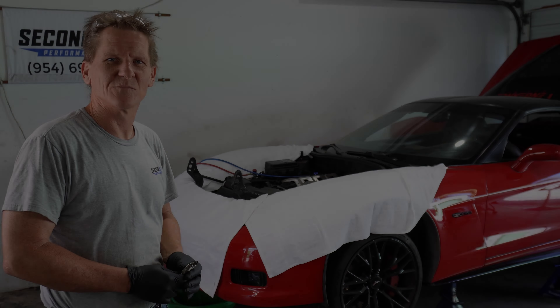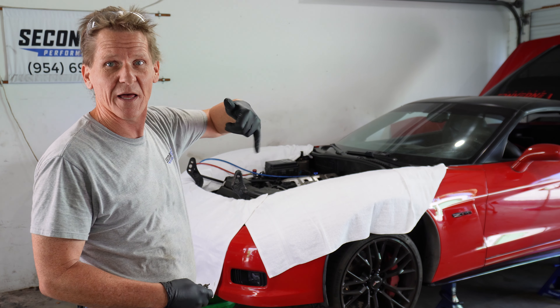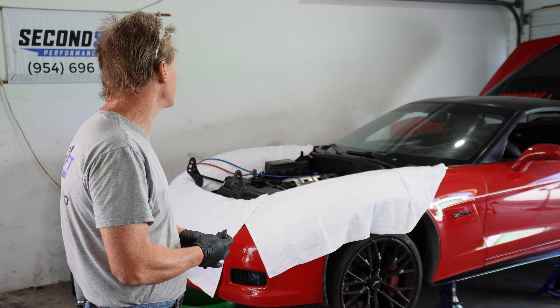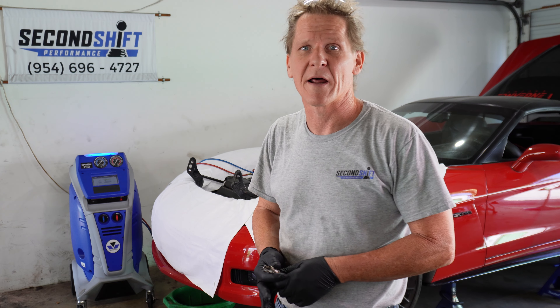We've got the hood off the car, the tin up off the car, the valve covers and the foil up, and the intake is up. We've got our engine lift plate bolted down. Behind me is the AC machine that's currently reclaiming the R134A on the system.